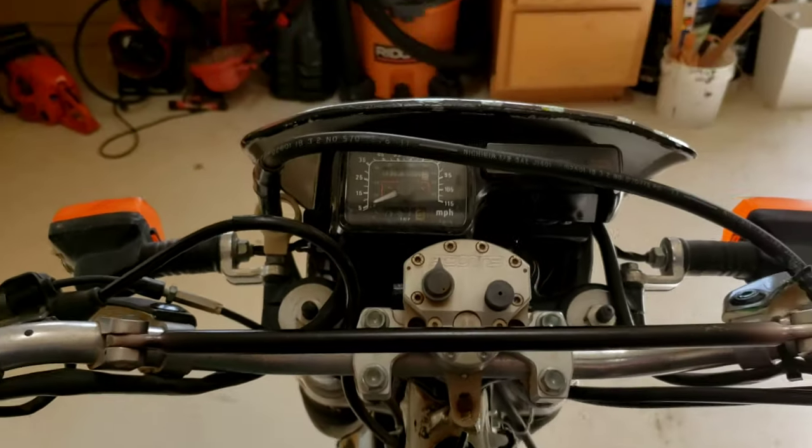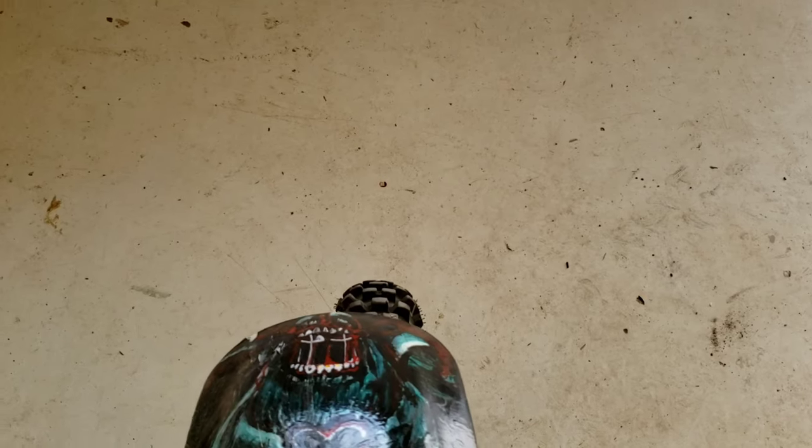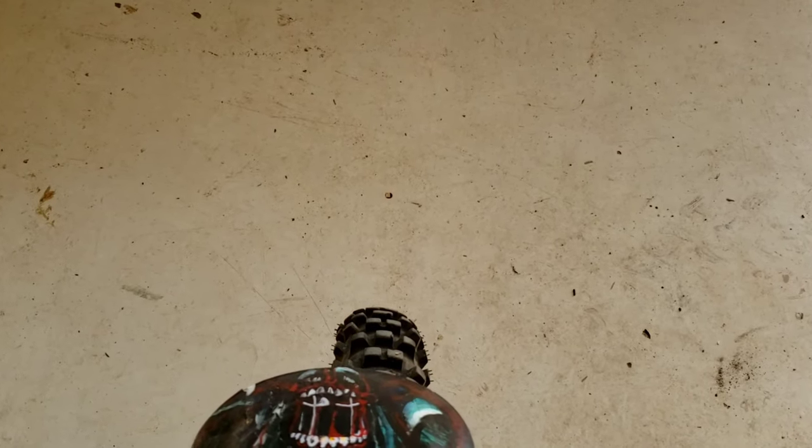You can see my handlebars kind of align with that front plastic, not really. But the main thing is how far off the tire is from the alignment - you can see where I would want it.